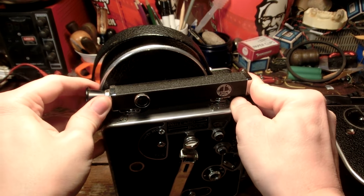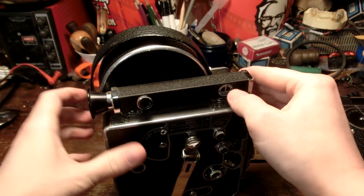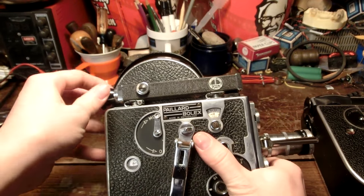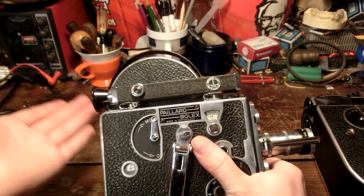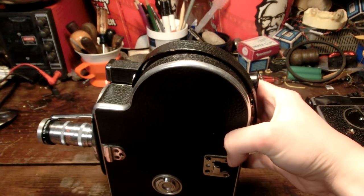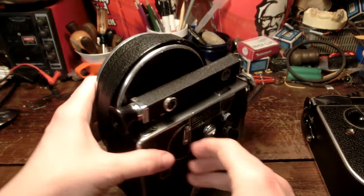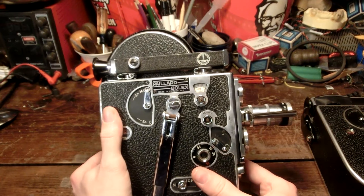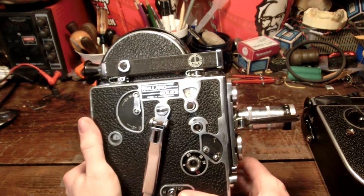I'm not sure if this viewfinder comes off or not. Everything's so stiff on this one. It looks like it might come off, but I have to return this so I don't want to mess it up. Overall, it feels like it would probably actually work with film if I put it in, but it would only film 8mm — so that's unfortunate.